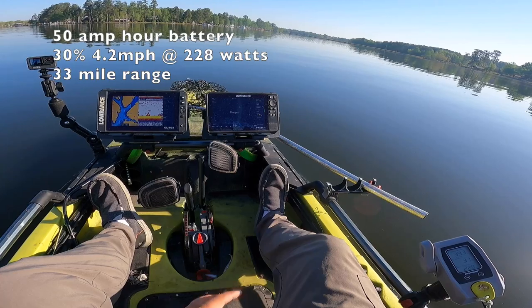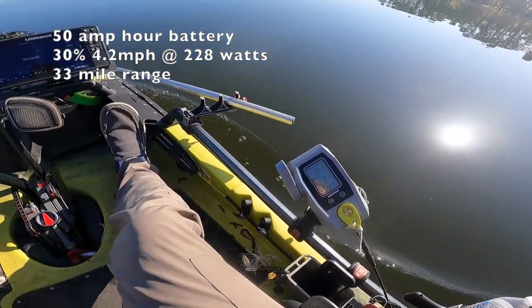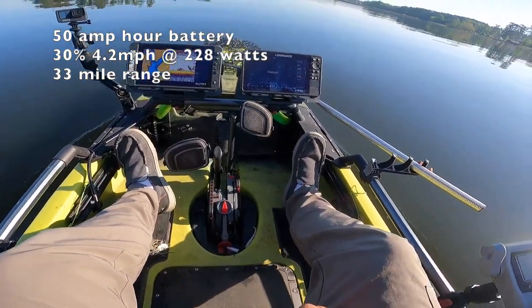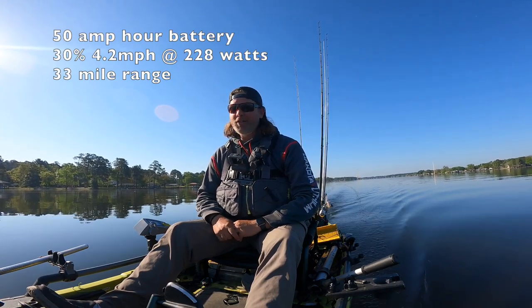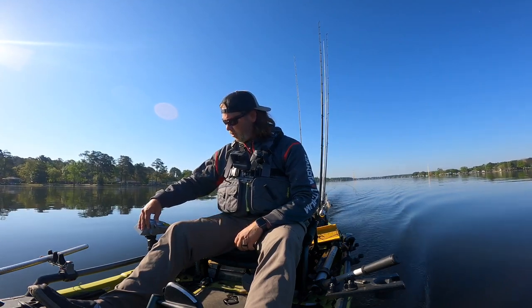At 31 percent I'm at 228 watts and 4.2 miles an hour. That's really good as far as battery consumption. Let's keep going — let's jump up to 40 percent.